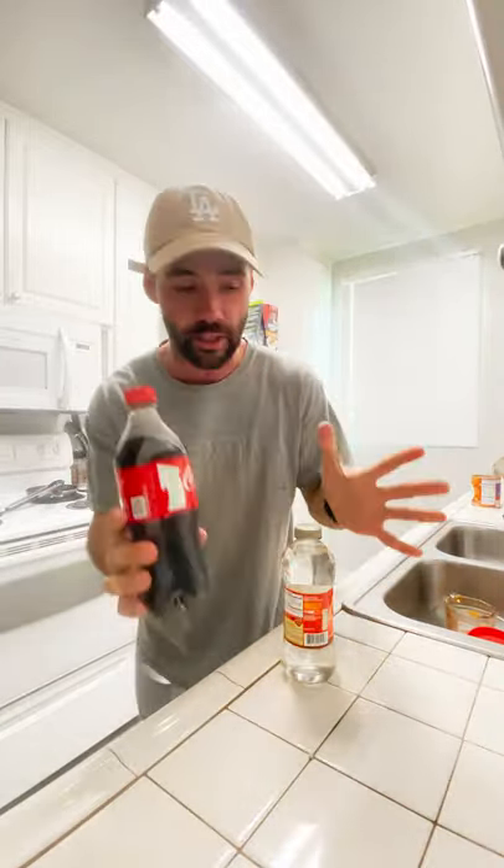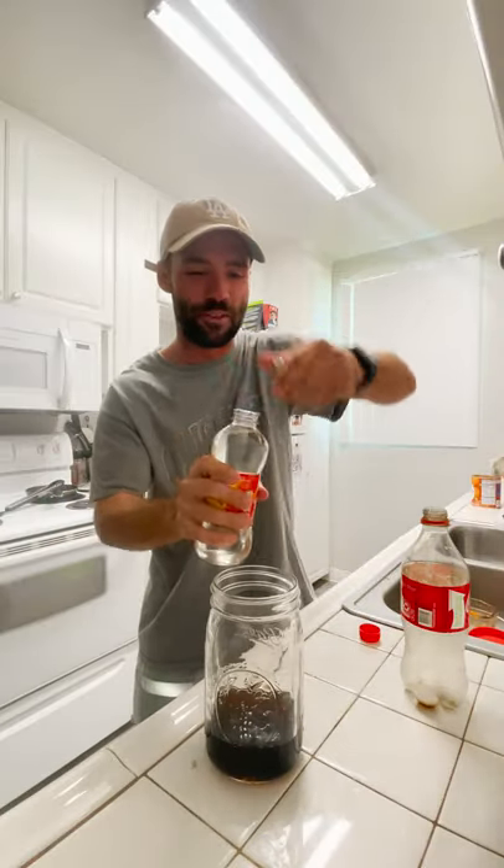All right, TikTok life hack round two. Because apparently the first time I did it completely wrong. Frozen jelly Coca-Cola. I need to mix these, which I didn't do the first time.